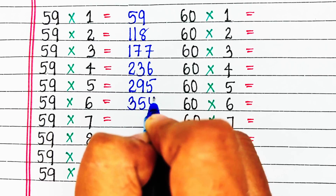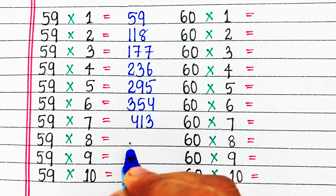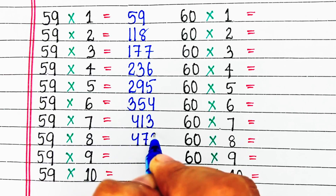59 sixes are 354, 59 sevens are 413, 59 eights are 472.